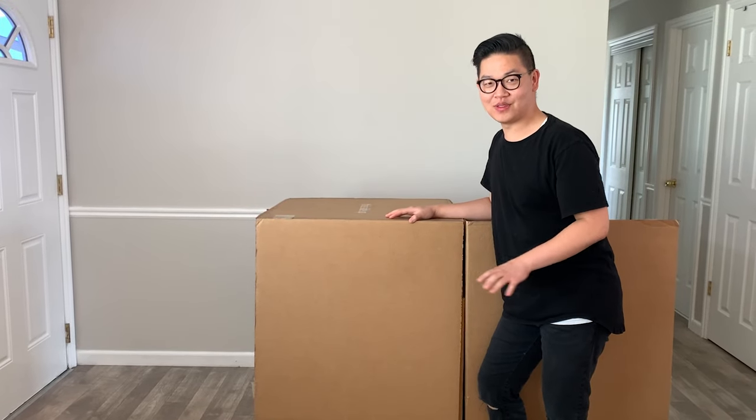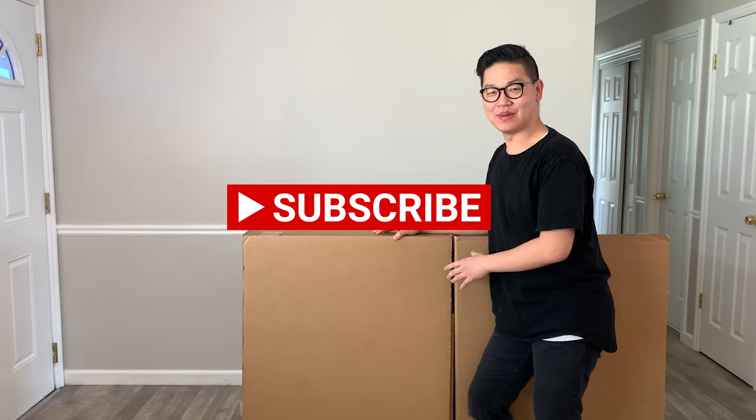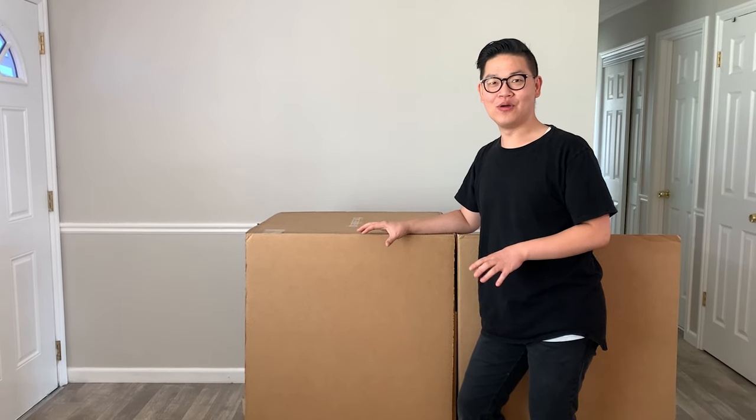Before I open it, I just want to say that I've been waiting three months to get this chair built and shipped to me, because it's uncommon for people to go into the full configuration.